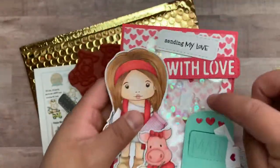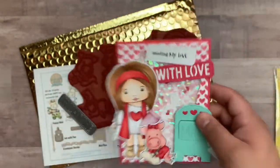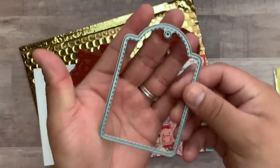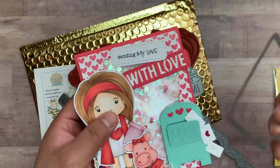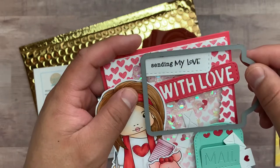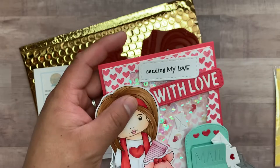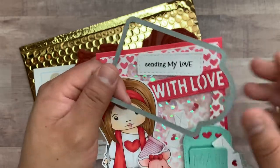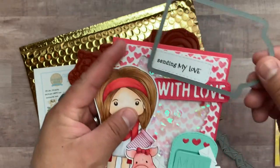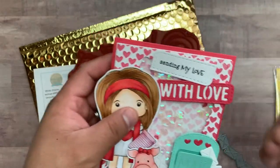Some of the little envelopes and letters are in there too — sending my love. For my sentiments, I love using the large stitch tag die from the La La Land Crafts website. I cut it this way and then that way, and it gives me a perfect custom-sized sentiment. They come in different sizes, but I usually use this one and just cut it right there — and boom, you have a custom sentiment.